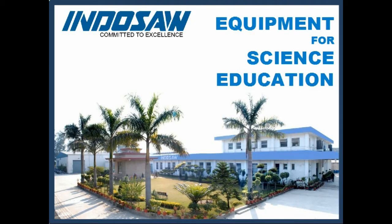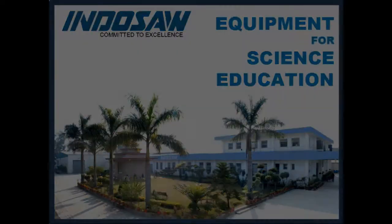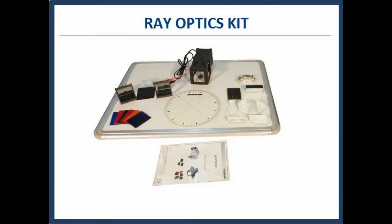Indusaw is India's one of the largest manufacturing companies in educational science lab equipment. It has a wide range of equipment for making science learning fun. Ray Optics Kit provides a unique way to study the basic principles of light rays and its properties such as reflection, refraction, and various combinations of different colors of light ray.